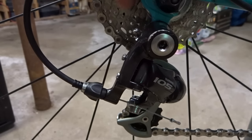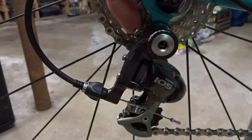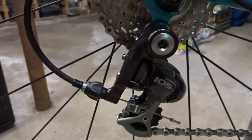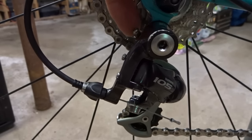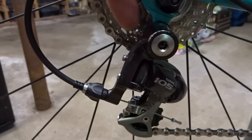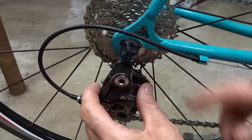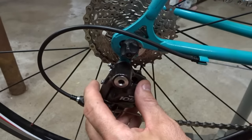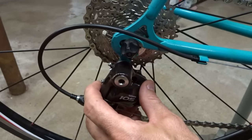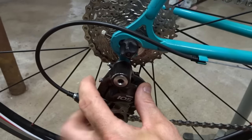Hey viewers! Occasionally I get asked about the B screw that's located on the back of a lot of derailleurs and how to adjust it. It's actually the least critical of the adjustments you can make on a derailleur, but I'm going to show you what it does and how to adjust it. What this screw does is apply tension to this pivot here and control how far this derailleur can angle forward.